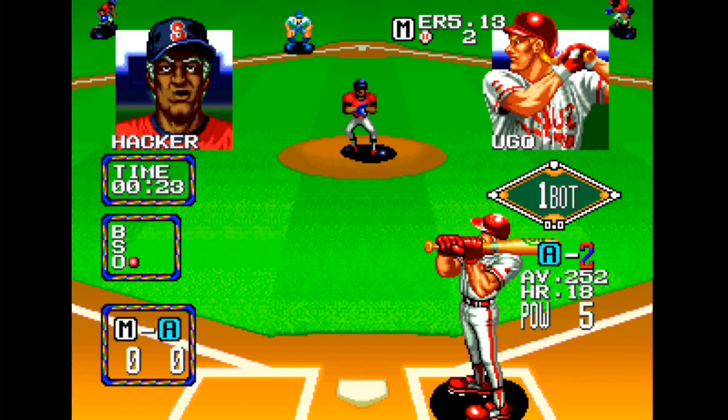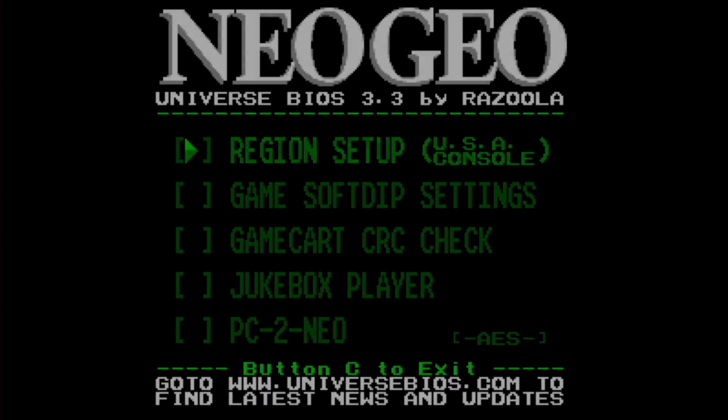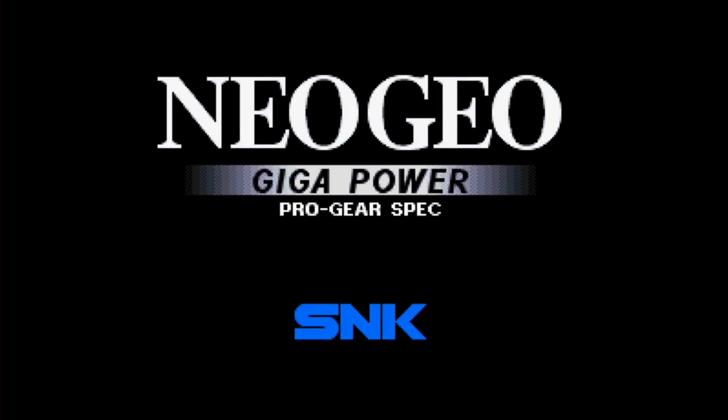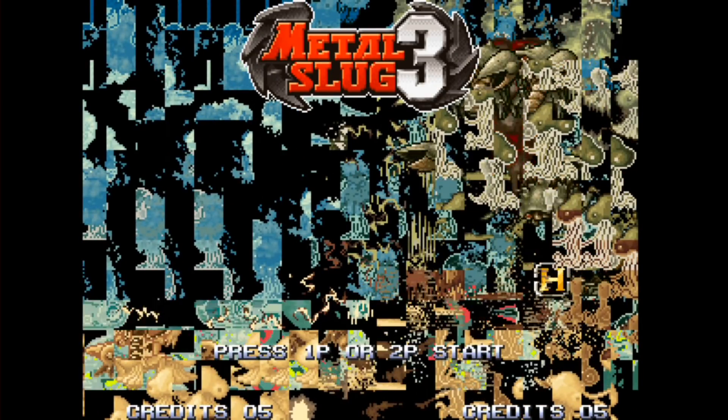They've done some really tremendous work in the community to get this working. Now we're going to take a look at a game that requires more memory. Metal Slug 3 requires about 96 megs of RAM and we only have 32 right now. When I load up the game, you'll see we have initially an okay experience with the logo starting up, but when the game comes in, you'll see the graphics are corrupted — it just doesn't have enough RAM to store everything this game requires. So what we're going to do now is get that RAM module installed and see if Metal Slug 3 will run better.